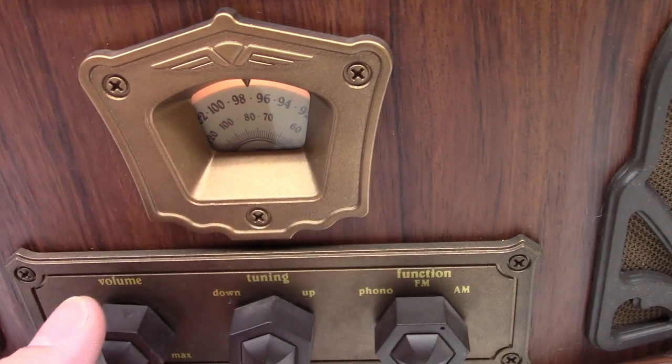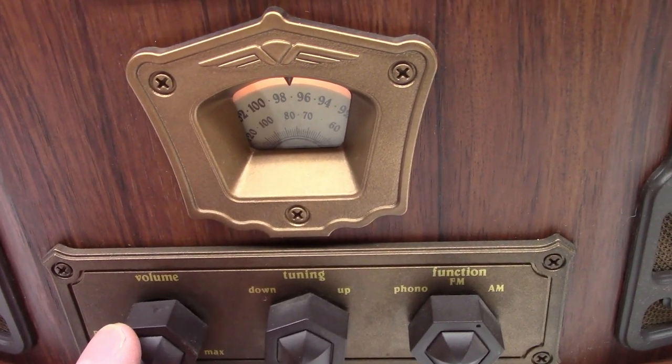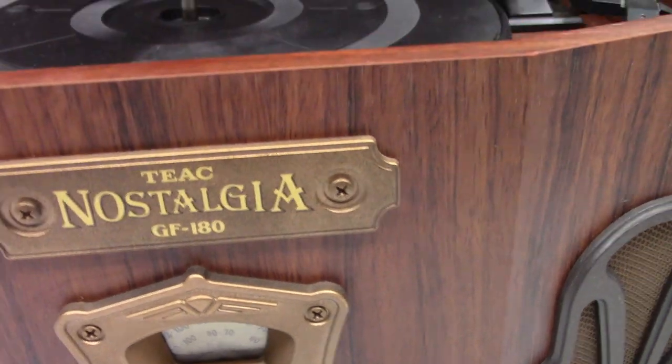FM works. AM works. Okay, let's check the turntable now.